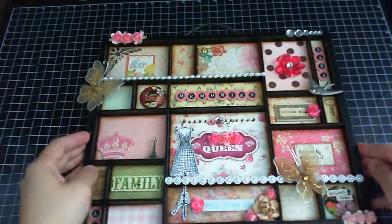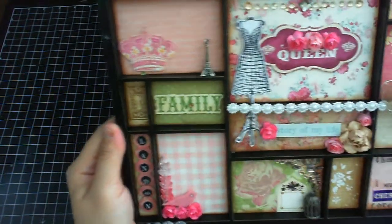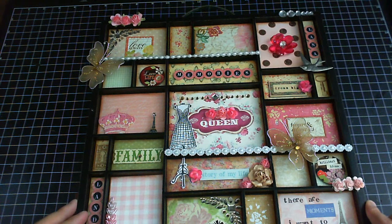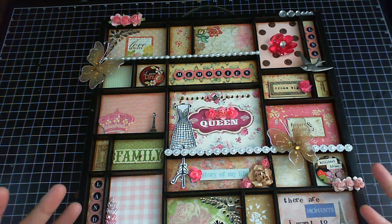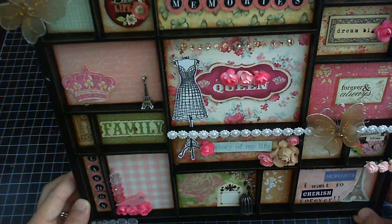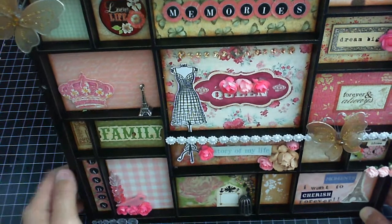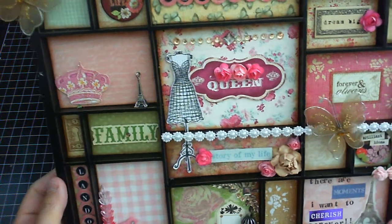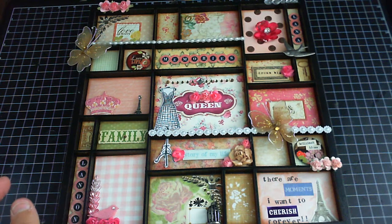Up here I kept it very simple because I didn't want to put too much — it would be overwhelming. Most of what I used are die cuts and paper collections. So that's my 12x12 frame and I had fun making this! I hope you try it out — it's really fun and it's a great way to express yourself, showing what you like and what's in your life. For example, I put that I want to go to Paris one day. Have fun altering this, and thanks for watching — bye!